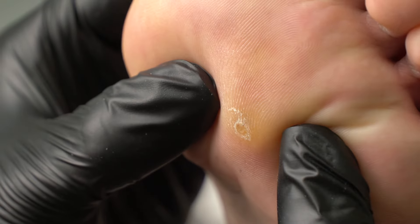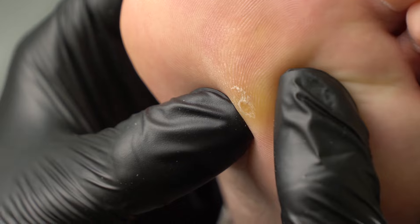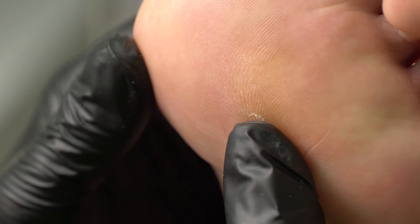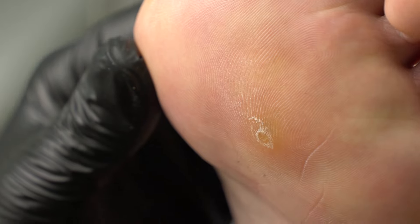Today we've got a corn to deal with. This type is called a seed corn. How do we know that it's not a callus? Well, a client feels prickling pain.